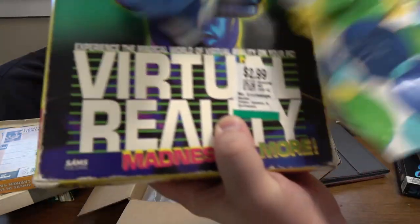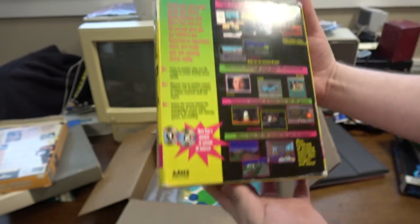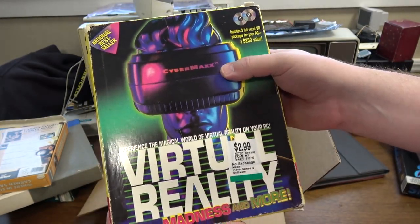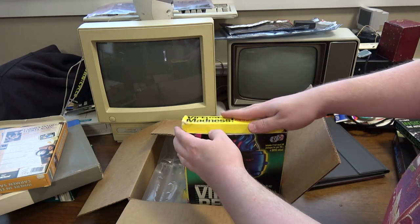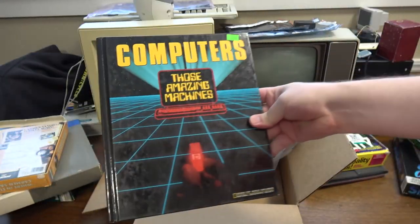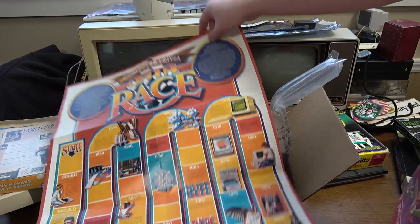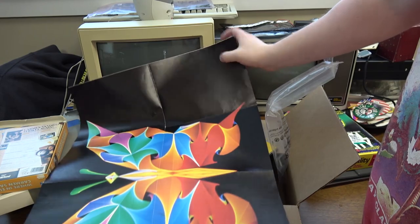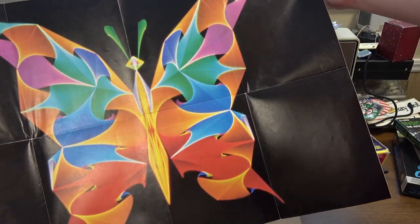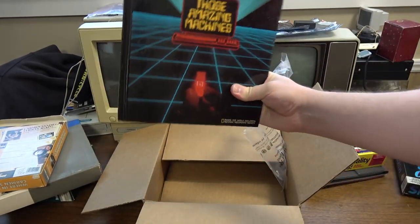Whoa whoa whoa — CyberMax! 'More than a gigabyte of valuable VR software.' For the CyberMax, I guess — that's a VR headset I've never even come across. It's just a giant book with some software. And Computers: Those Amazing Machines — a book from the National Geographic Society. Goes up to 1984. And check the other side — it's a cool trippy butterfly. This is such a cool thing.